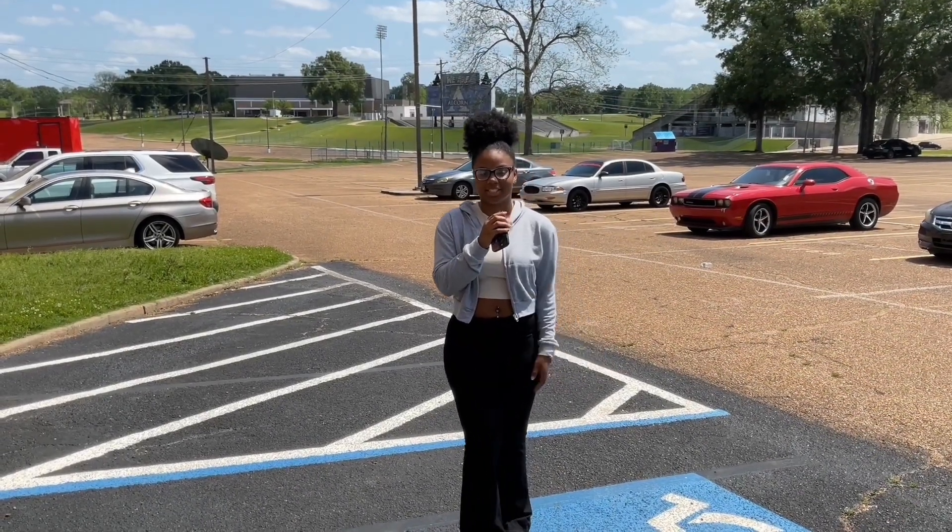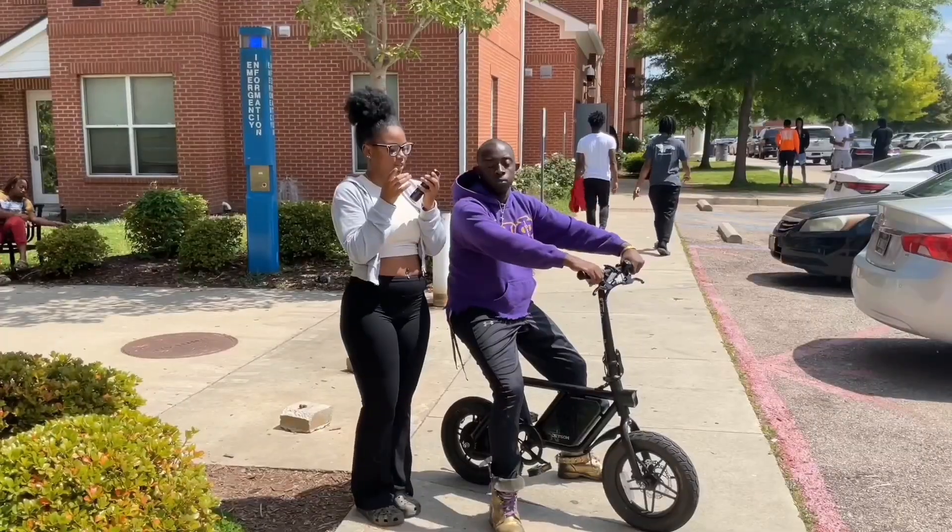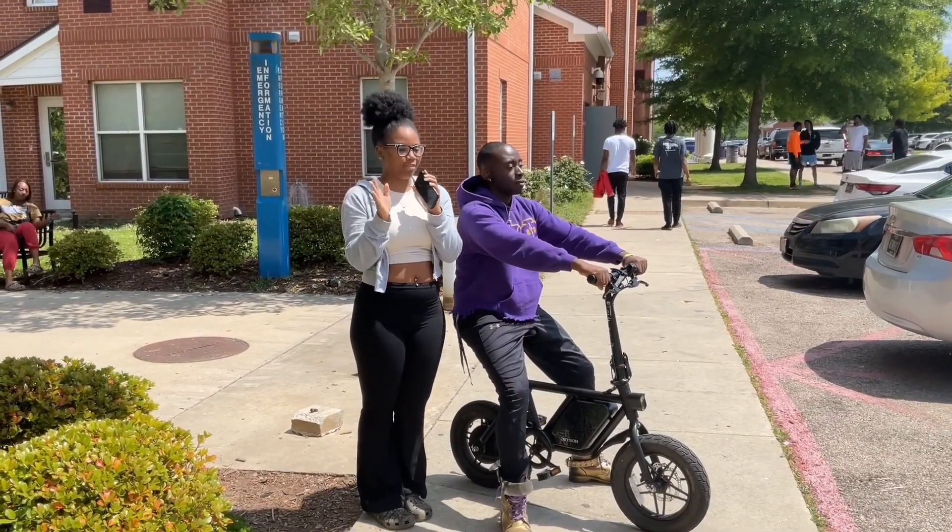Hey y'all, my name is India Stinson. This is episode four — I'm a student at Alcorn State University. First question: how many inches are in a foot?